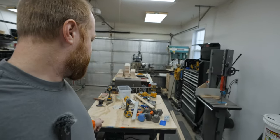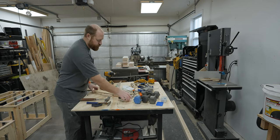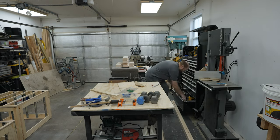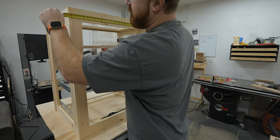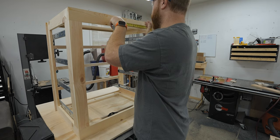This should be a pretty quick project. But before I can start cutting the cabinets apart, I need to clear off this table so I have someplace to work. The first thing we're going to do is measure the approximate center and make a couple of marks so we know where to cut.